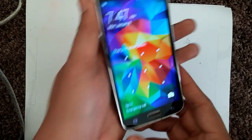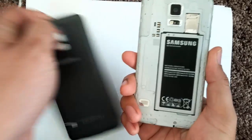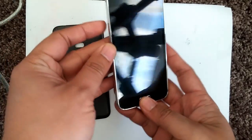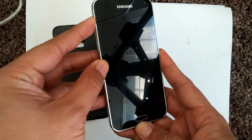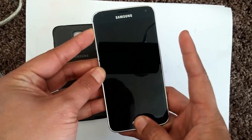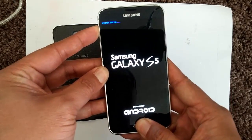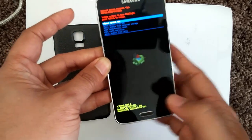First step: we're going to pull the battery. Turn off your phone, pull the battery, and then reinsert it — just like that. Now the next step is to press and hold the volume up key, press and hold the home button, and then press the power button. When it comes on and everything lights up, let go of the power button but hang on to the other keys.